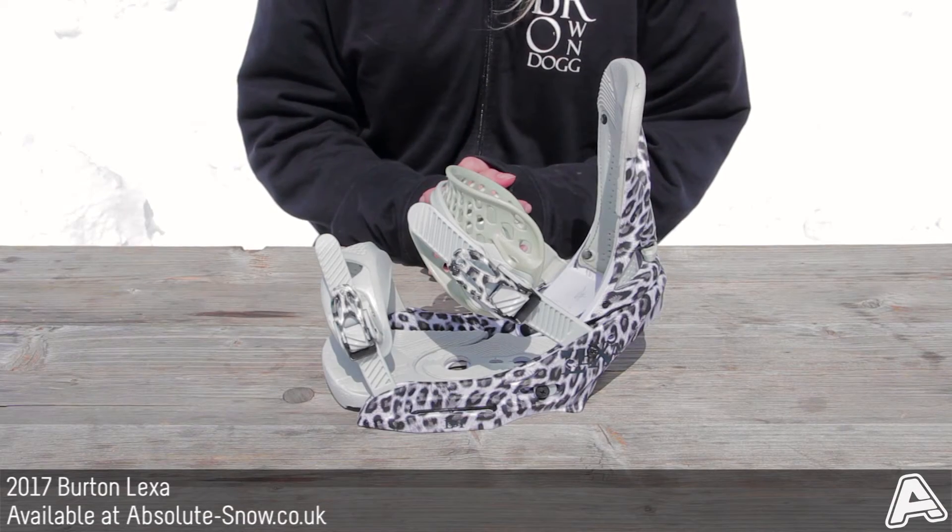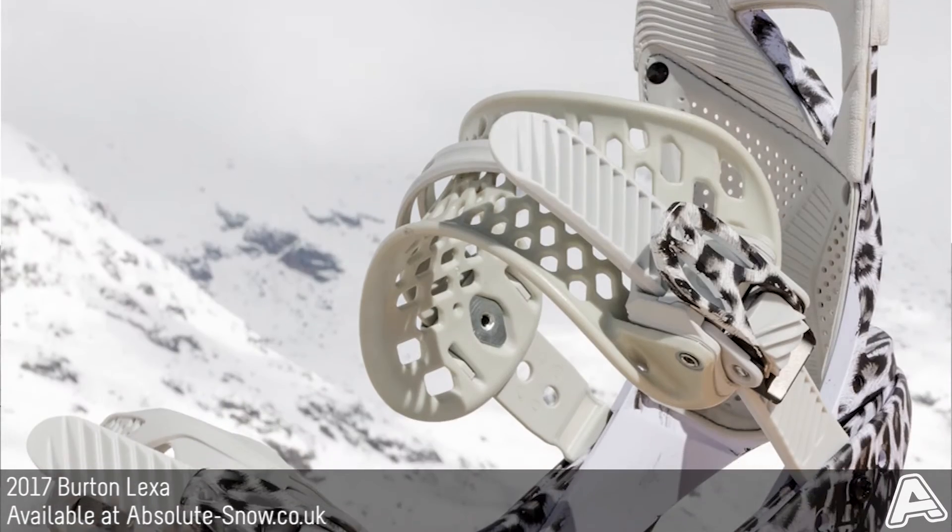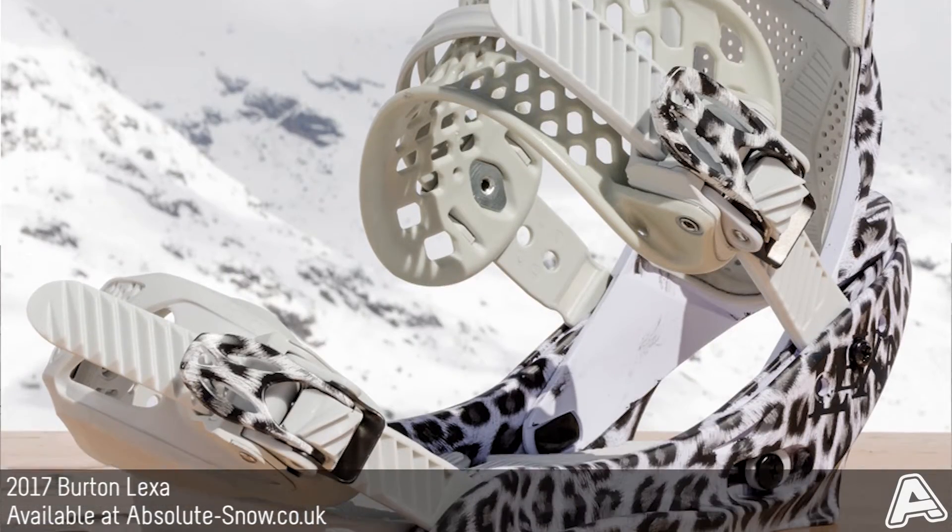This is the 2017 Burton Alexa binding. It's an all-mountain freestyle binding, made out of 30% glass nylon composite.